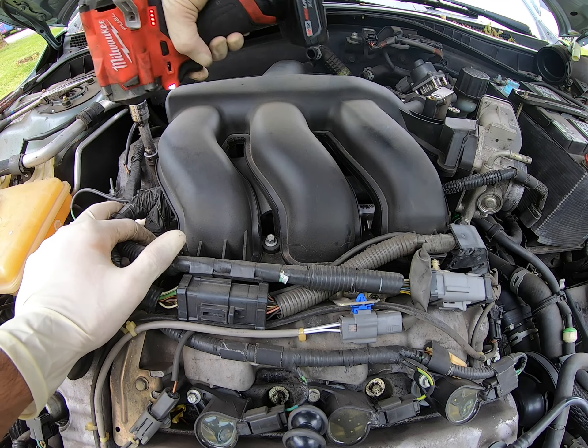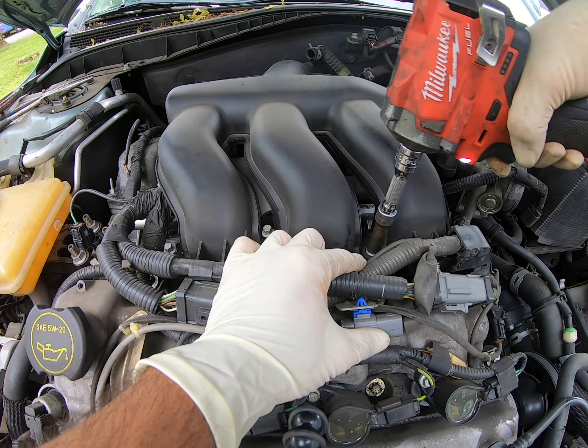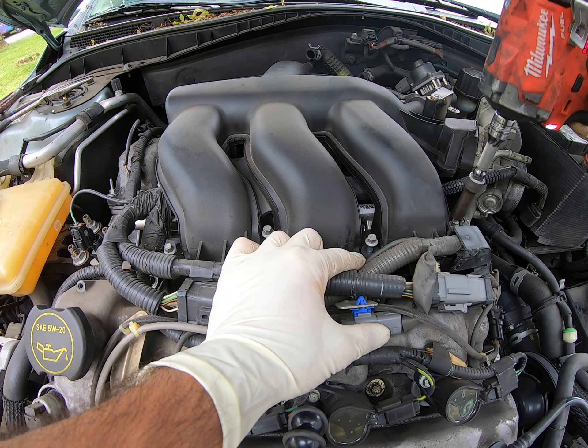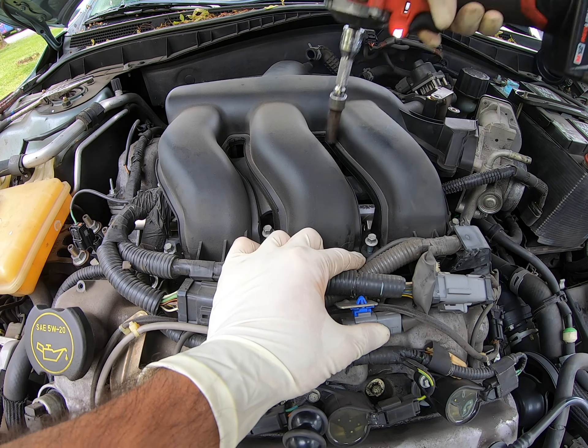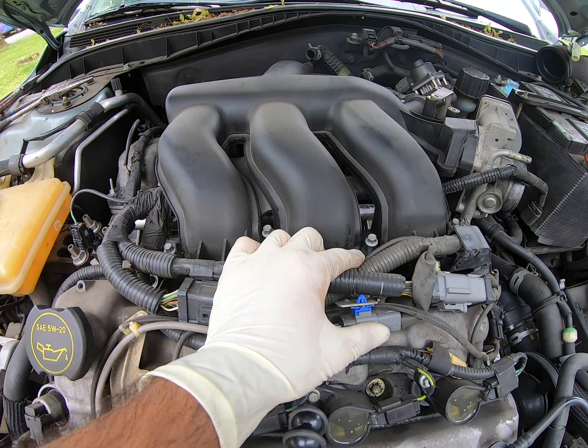Now we have a total of six bolts, if I remember correctly. That's three, that's four, that's five, six — just kidding — seven, eight. Alright, eight bolts.